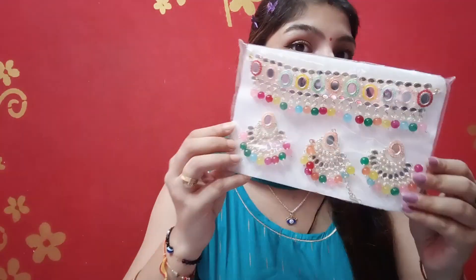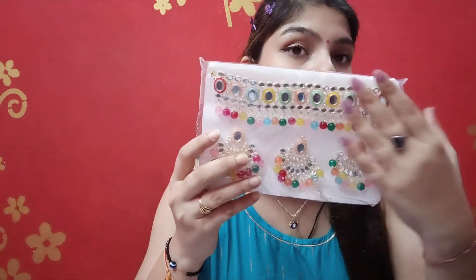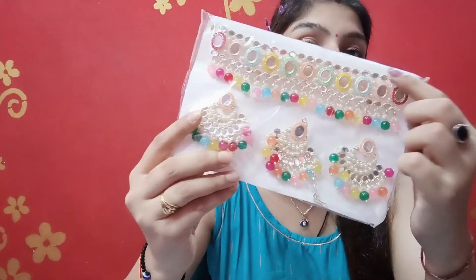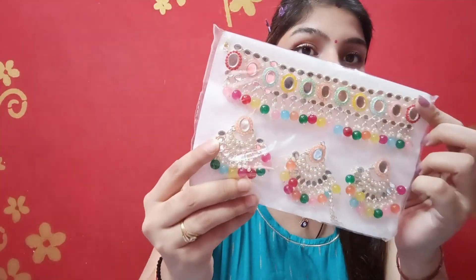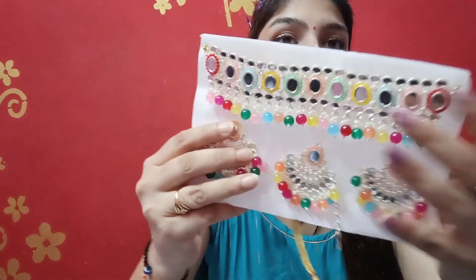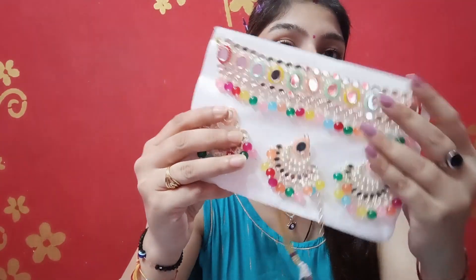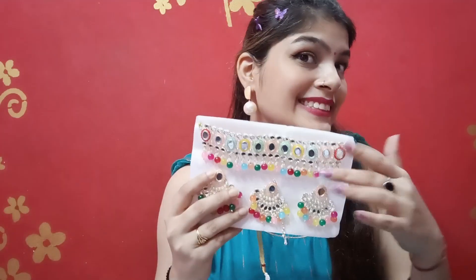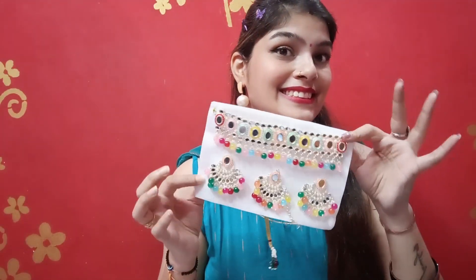Look at this — it is a set in multi-color! The earrings can also be used with it. It has mirrors on it. This is so much better. It is very beautiful and very good quality.